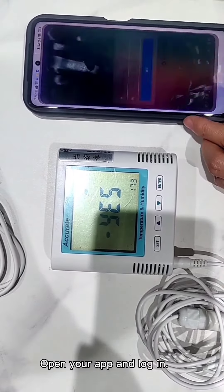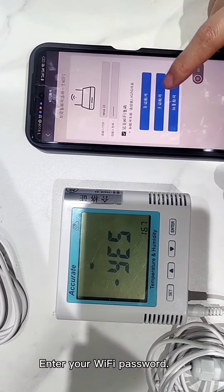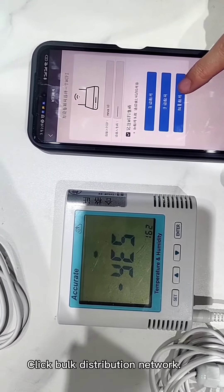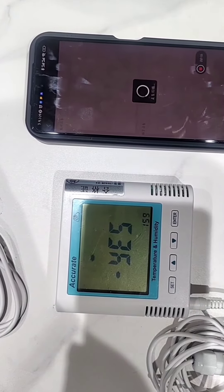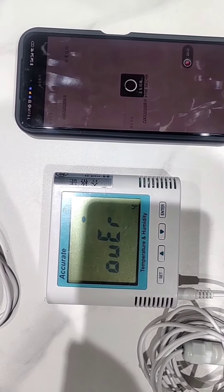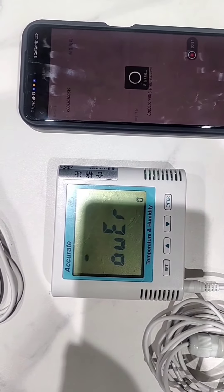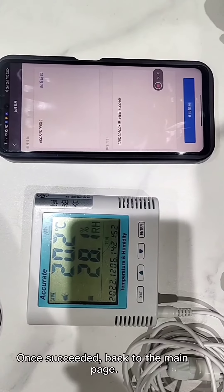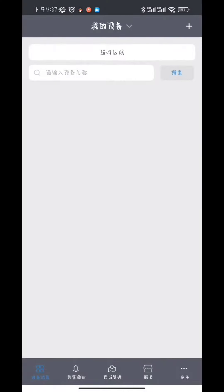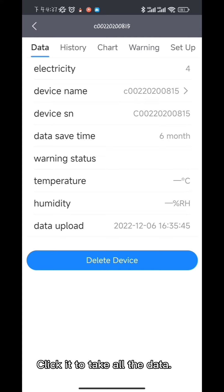Open your app and log in. Click the cross, click WiFi, and enter your WiFi password. Click bark distribution network. It takes some time, please wait patiently. Once succeeded, go back to the main page. Refresh it and you can see your equipment. Click it to check all the data.